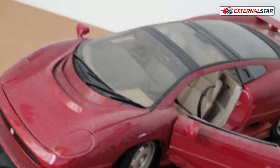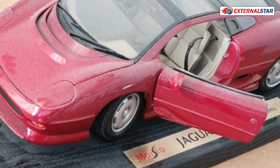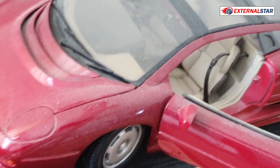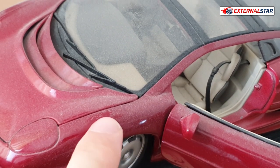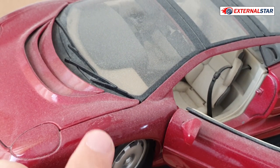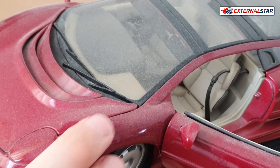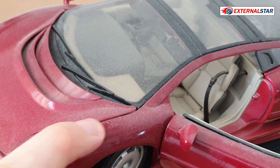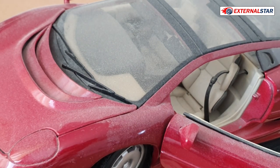Let me do one more detail here at the front. In this area, when I touch it with a finger you can see how I can clean and remove the dust. Now let's try again with this blower.